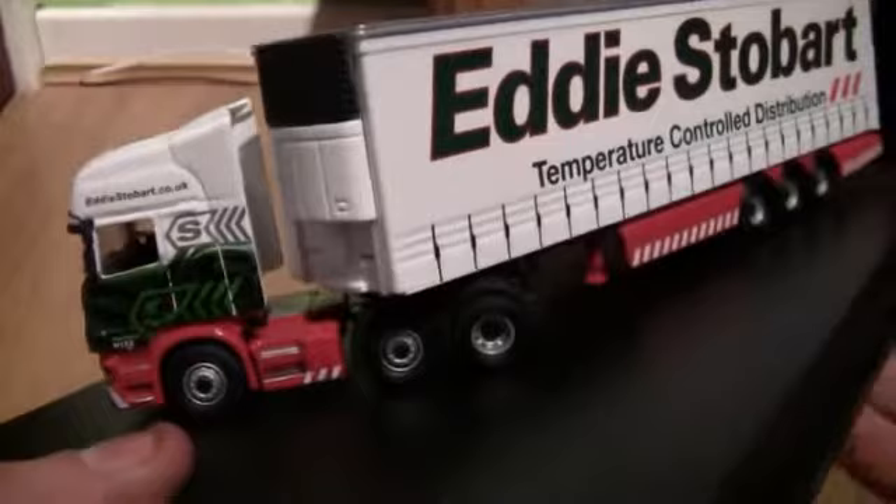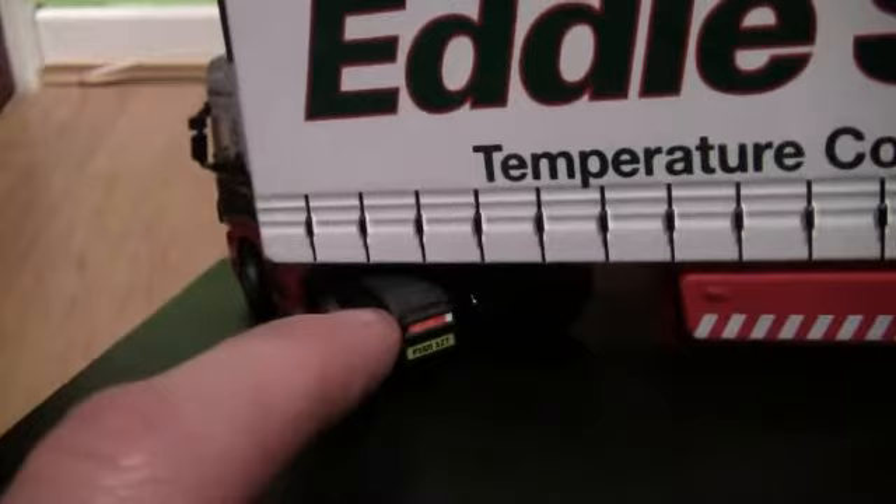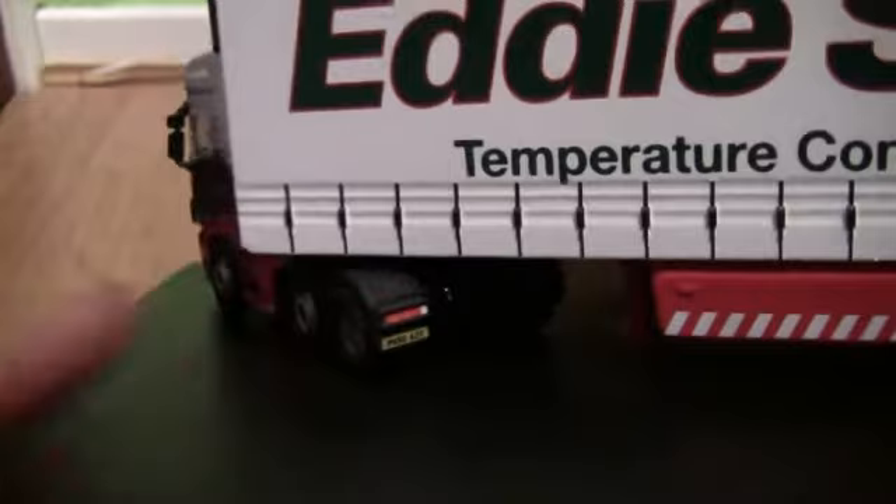Turning the cab and stand round to the back, we can see the brake lights, indicators and reversing lights which are attached to the mud flap, and again the number plate PX60 AZT.